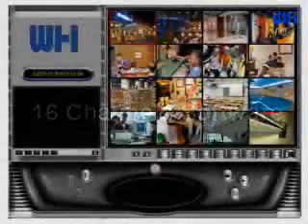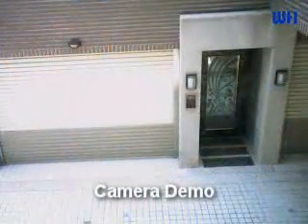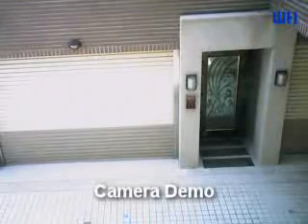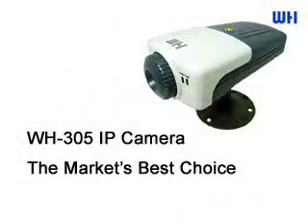The 16-channel application software enables you to manage cameras, capture images, and record video. It is designed with a user-friendly interface for ease of control and navigation. The 16-channel application software can be stored onto your computer.